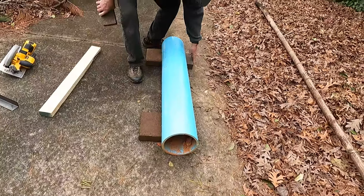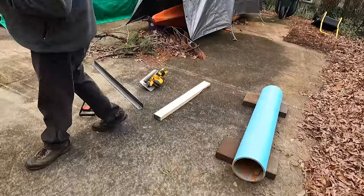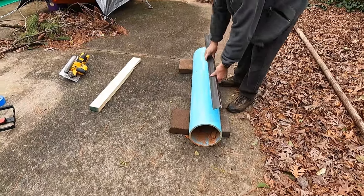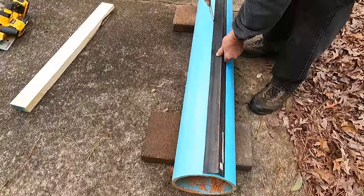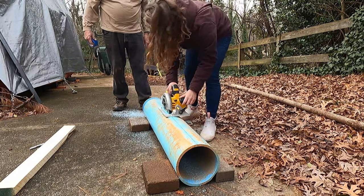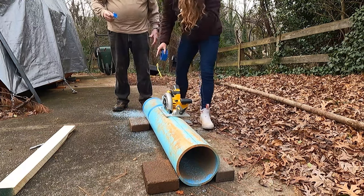Put bricks on either side to keep the pipe still, then set the angle iron on top — the angle makes it self-center, so you know you're drawing a straight line down the pipe. If you have thinner PVC, tape behind your cut with painters tape so the pipe retains its original shape. It may want to open up as you cut, and you need it to stay the right diameter because we're going to be cutting this in half.